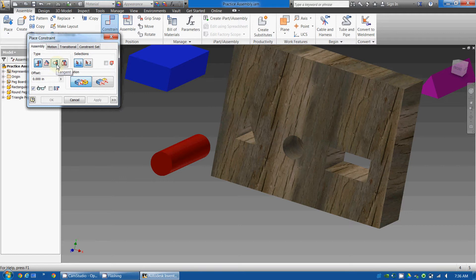There's the mate, there's the angle, there's the tangent, and then there's the insert. In this case, I'm going to use the mate. So I'm going to select mate.